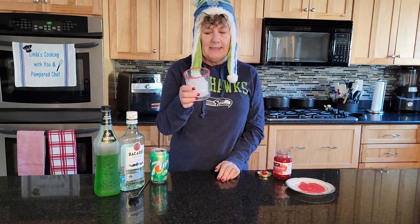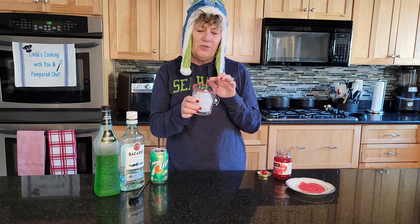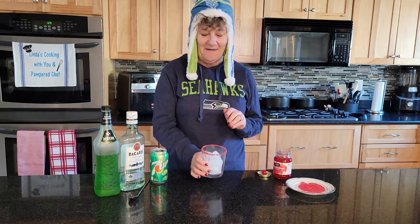You take your glass and you put ice in it, and I just rimmed it with some red sugar. I thought that would be kind of fun.